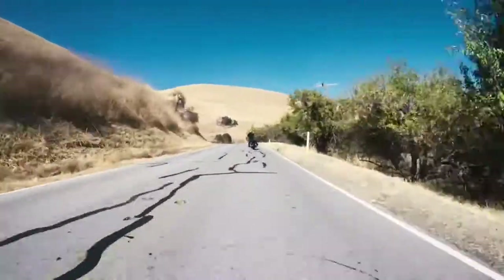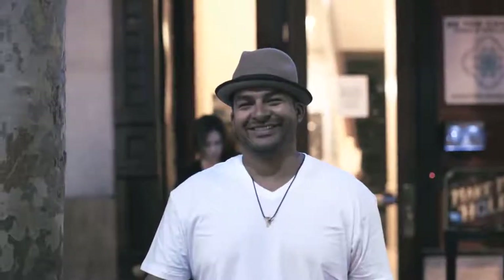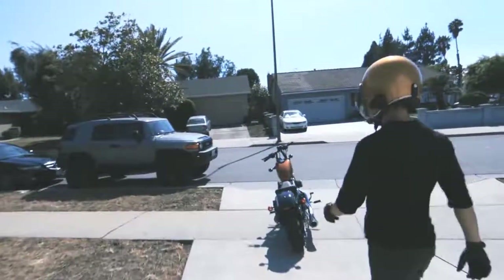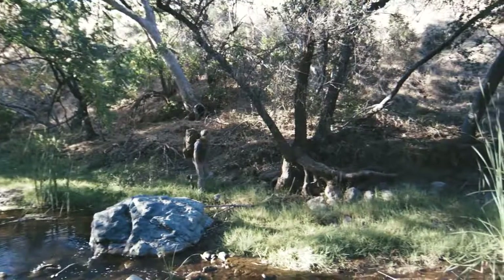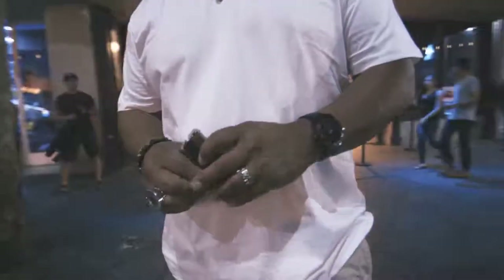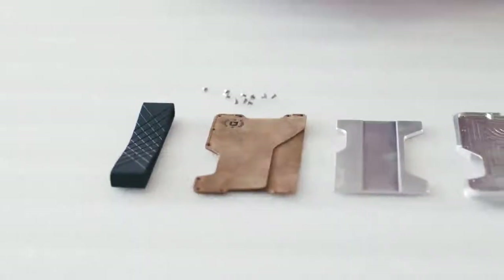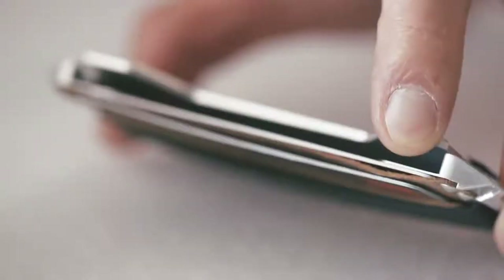I think having a Dango wallet means that you appreciate good design, good materials, good craftsmanship — you appreciate style, fashion, and you're just a badass person. It's really important that we make this wallet locally to support local vendors, local businesses, and to really maintain quality control and make sure we bring the best product to our customers.